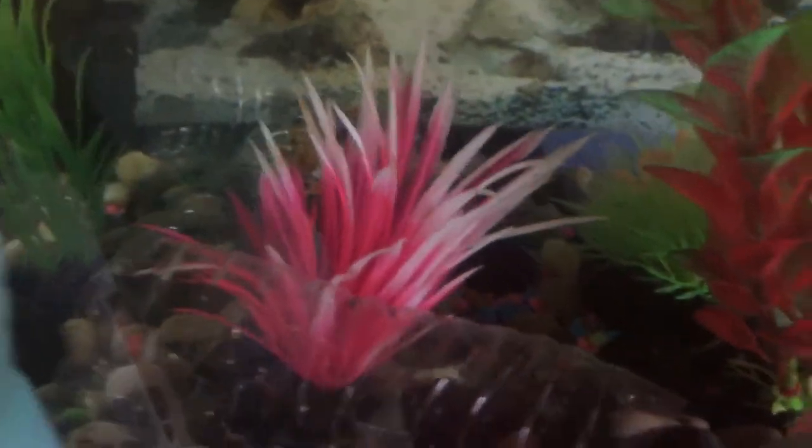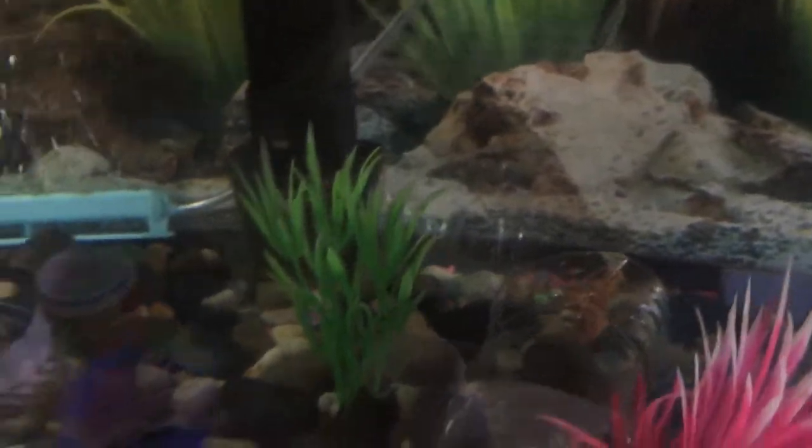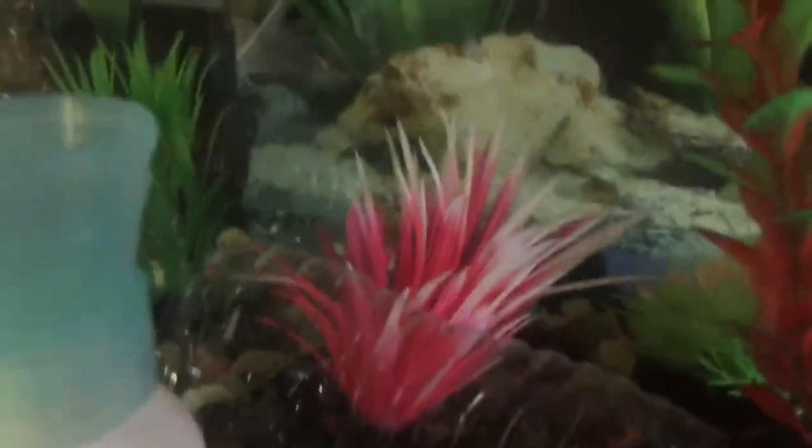I wanted an arowana but I could not afford one — they only had a big one available where I was at, they didn't have any babies, and that big one was way out of my price range. So I was just like, I'm gonna get these black ghost knife fish.